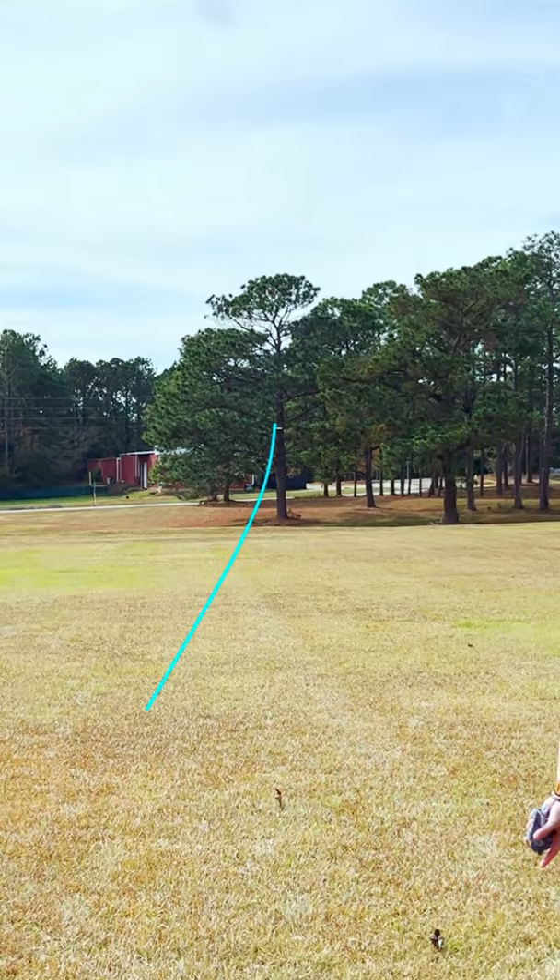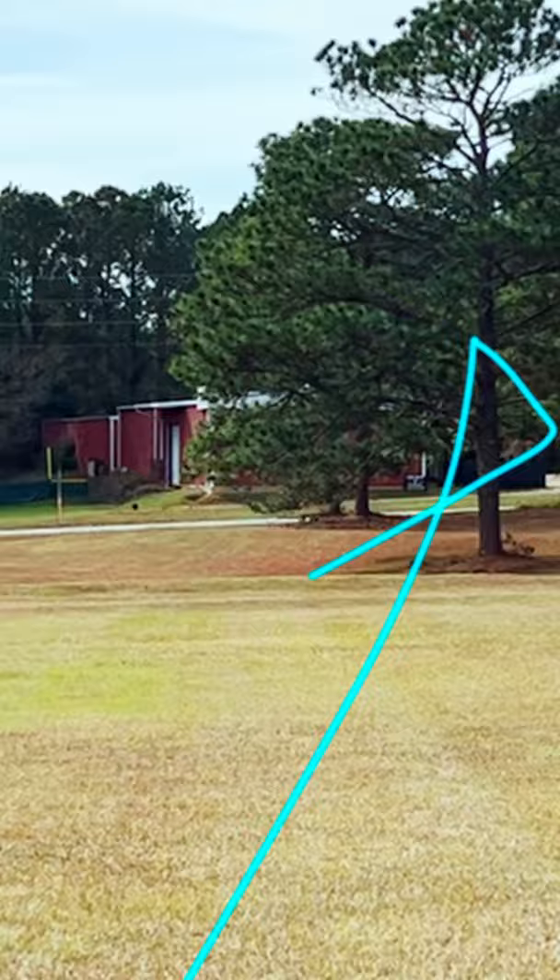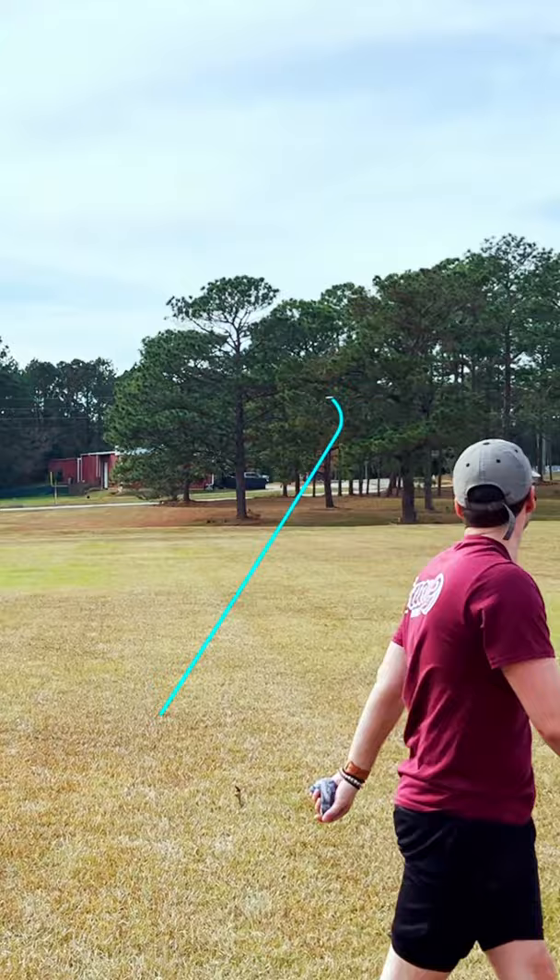On my flat release, it held up to power extremely well, just flipping up and drifting slightly right before slowing down into a gentle finish. Throwing the disc on hyzer, it flipped up to flat and really showed off the amount of glide the mold has.